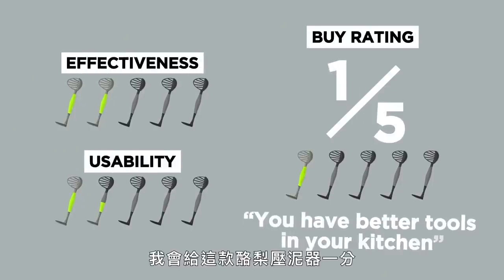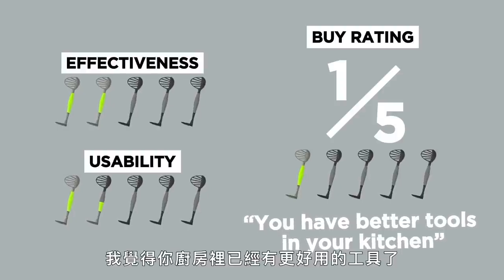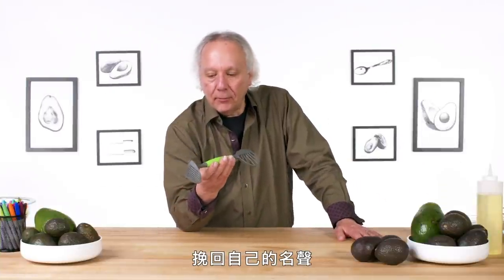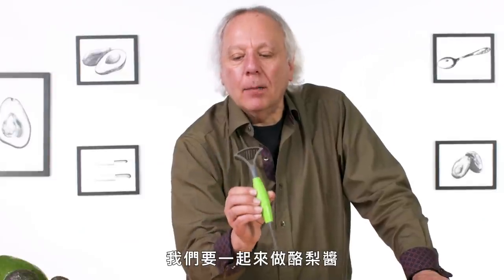In terms of a buy rating, I would give the avocado masher a one. I just think you have better tools already in your kitchen. Avocado masher, you mashed my hopes and dreams. I am going to give you one last chance to redeem yourself — we are going to make guacamole together.